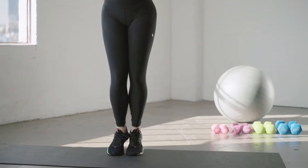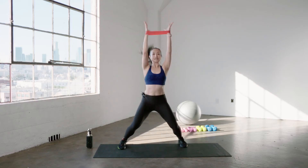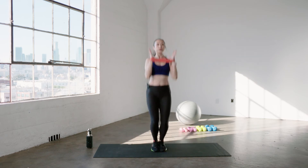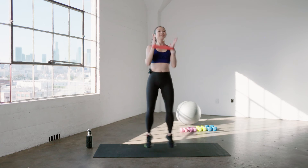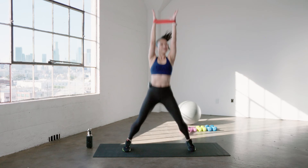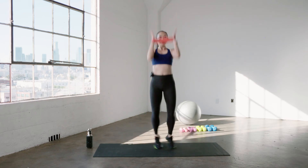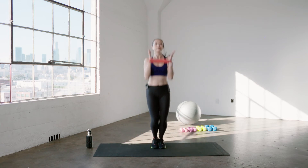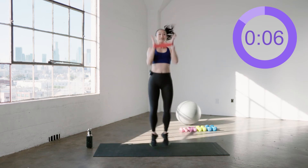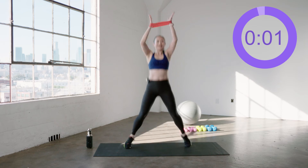Soft knees, light feet, you got this. First round — take it a little easier here. Let your body settle into these movements. 45 seconds isn't really that long, so you can do anything in 45 seconds. We have 15 seconds left — can you pick it up? Pick it up, all the way up, spread that band apart. Ten, nine, eight, seven, six, five, four, three, two, one. And rest.